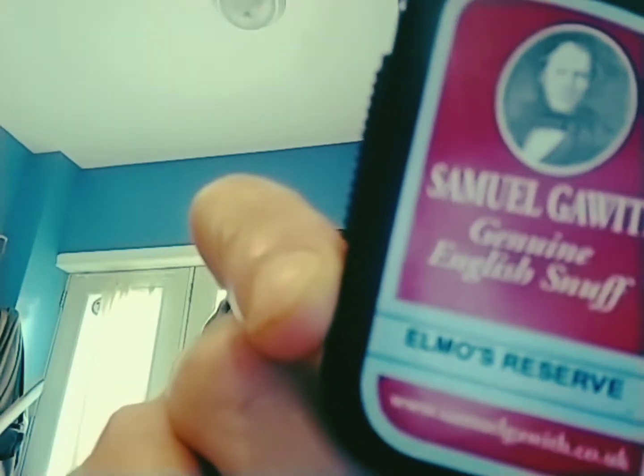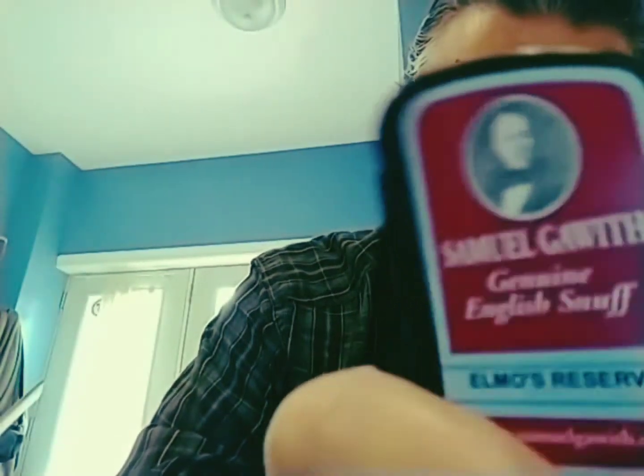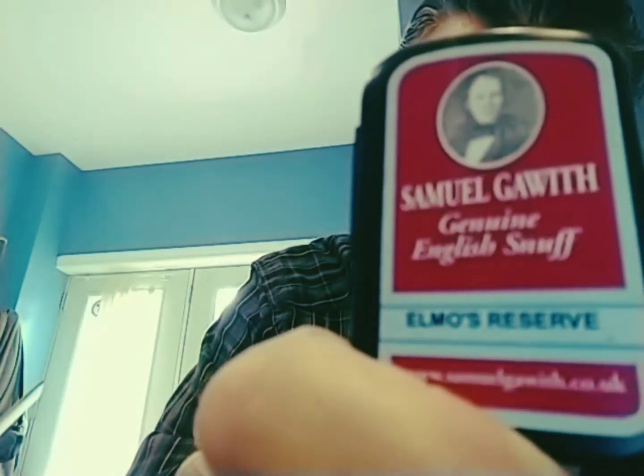So I reached into my box of snuff and pulled out Samuel Gawith Original English Snuff - Elmo's Reserve. You can find more information at www.samuelgawith.co.uk. I read up on this a little bit - it's named after a loyal customer to Samuel Gawith and Sons, who had a dog named Elmo who died. So this is a tribute to Elmo the dog, which I think is very cute and very nice.